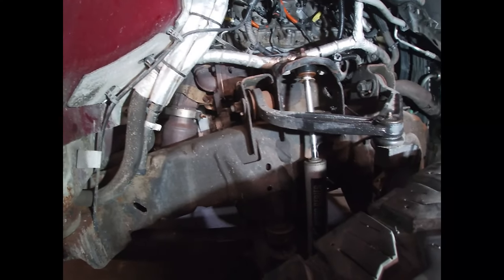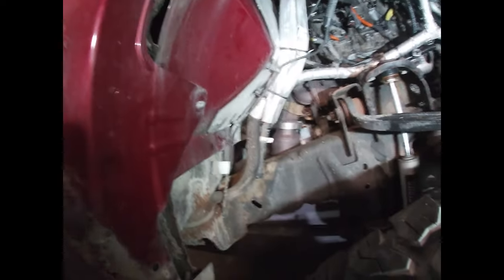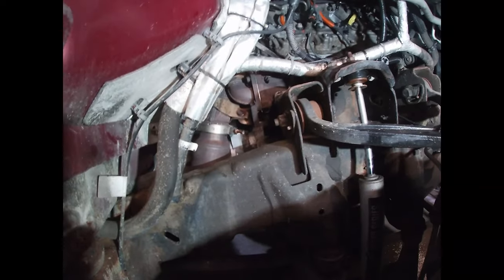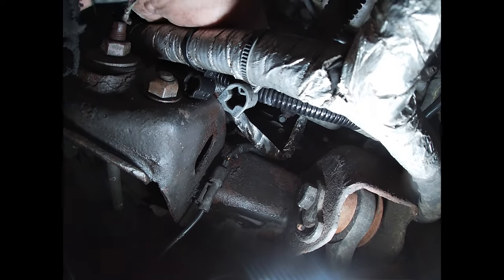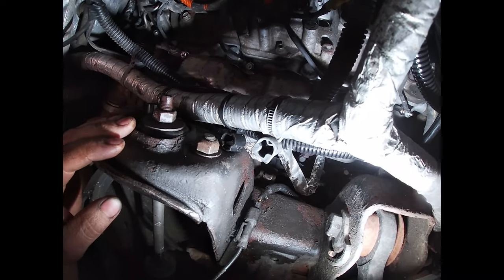And then I was able to drop the starter out, weasel it down through there, no problem. It gave me all kinds of room to do so. Then you put your new starter back up in, and it actually gives you a little bit more room - as long as you have it blocked up good so it can't fall on you - to get to your starter, to tighten everything up, to put that back in place. And then you just let your floor jack down and those three bolts line themselves right back up and drop right back into place. Tighten them up and you're good to go.